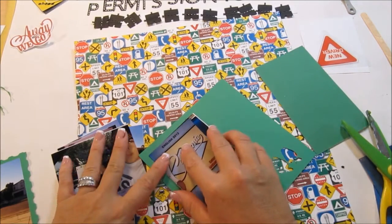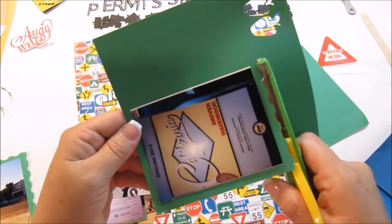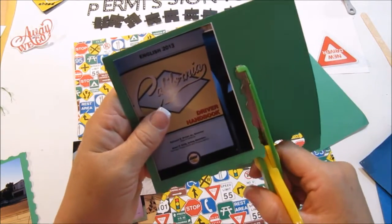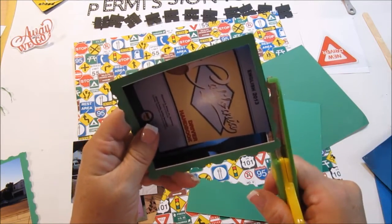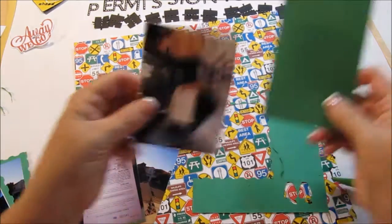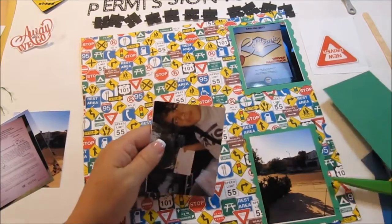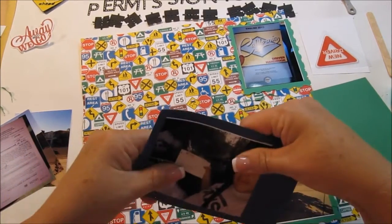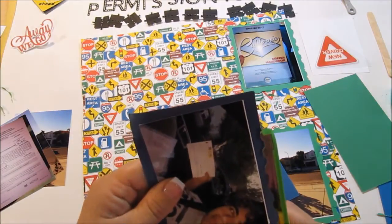I wanted to cut the mats to the exact size I needed so everything would fit on the page. I have six photos and wanted them all on one page, so I cropped them and matted them because the pictures themselves were kind of plain. I alternated some mats in green and some in blue, pulling from the colors on the patterned paper. It's a cute paper with stop signs and all kinds of stuff — I don't want to cover too much of it, but you'll see I kind of did.